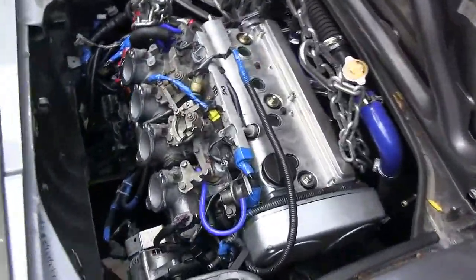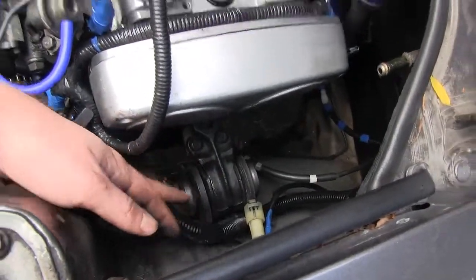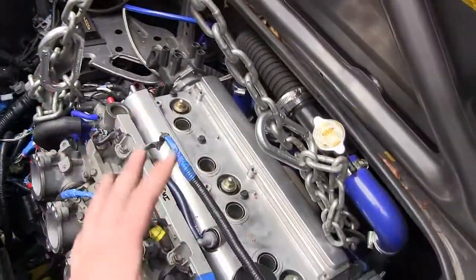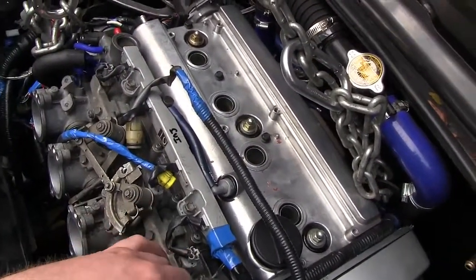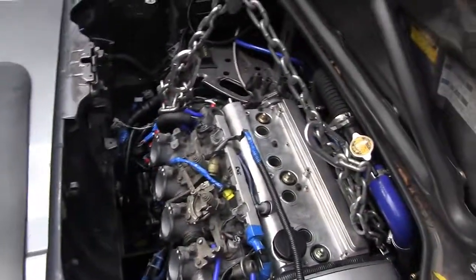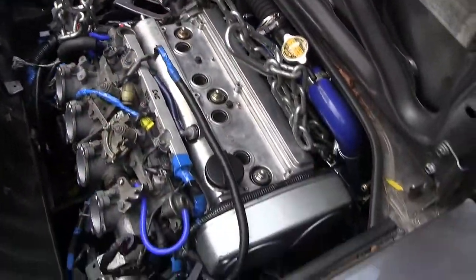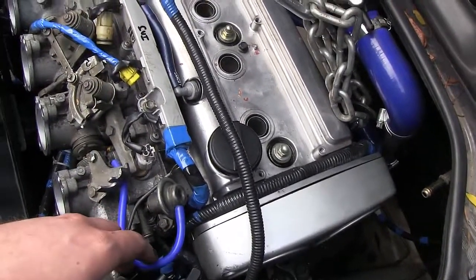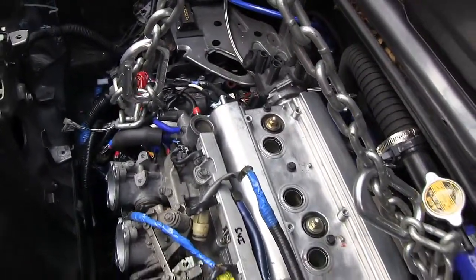We're going to remove the passenger side engine mount and then the driver side engine mount, and the engine will basically be free from the car. We'll slowly lower it using the crane onto the furniture dolly, then jack the car up and slide the engine out underneath. Make sure the chain is nice and tight so that when you remove the engine mounts, the engine doesn't drop suddenly and damage something.